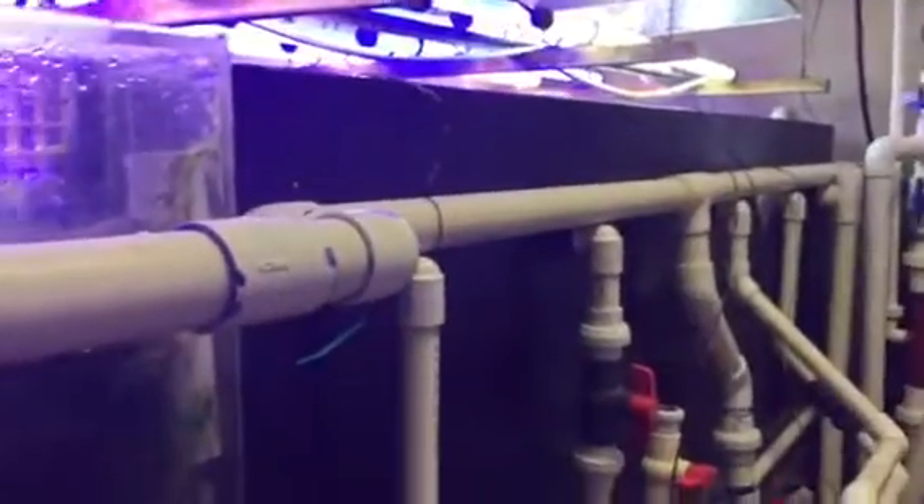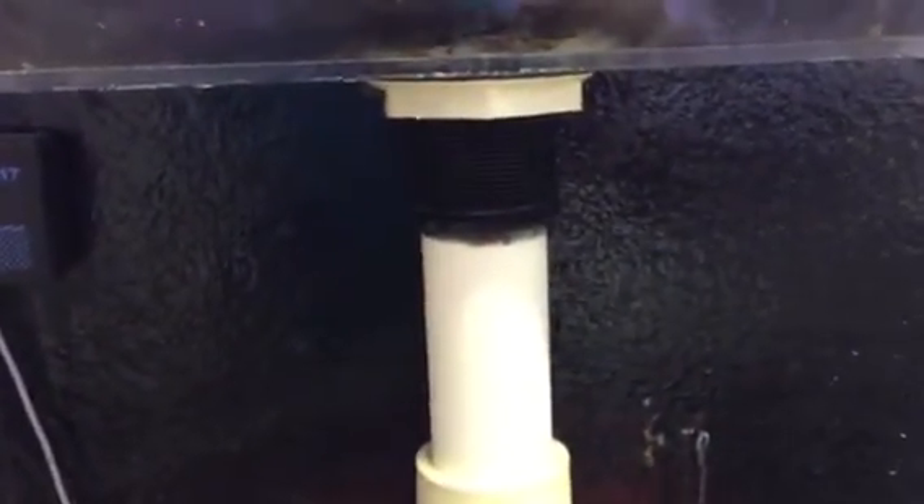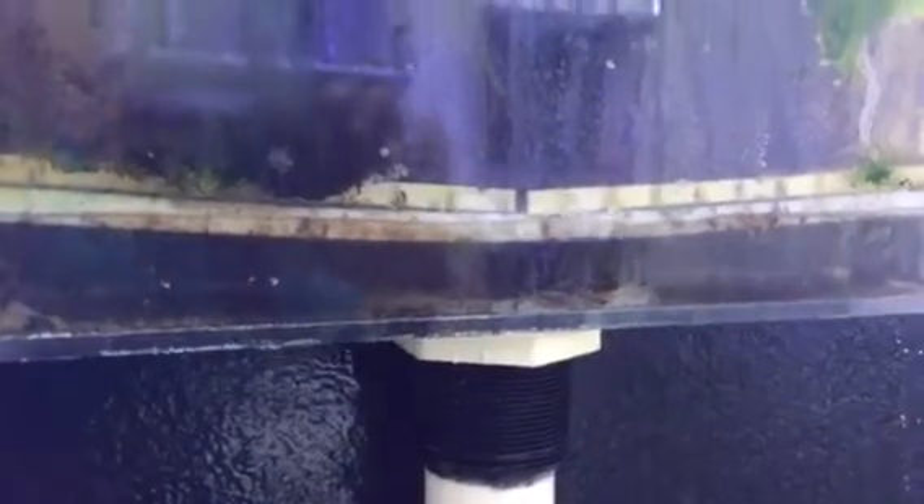This is a unique example because this is a 700-gallon aquarium — it's nine feet long, four feet wide — and it's got one overflow box on the left side. I always wanted to point out that it's only got one inch-and-a-quarter return for 700 gallons of water, and it's got a phenomenal amount of flow going through it.